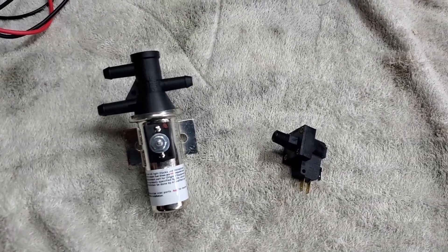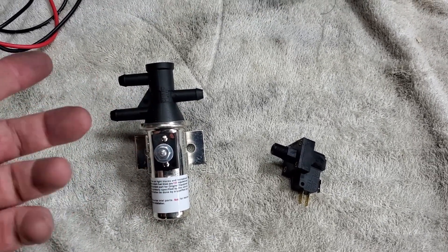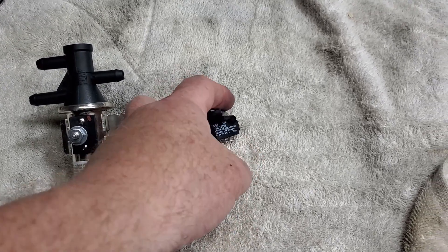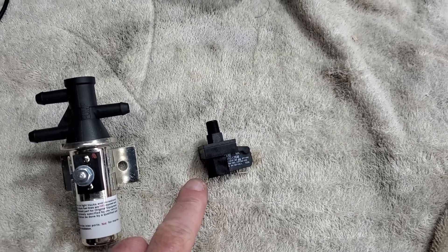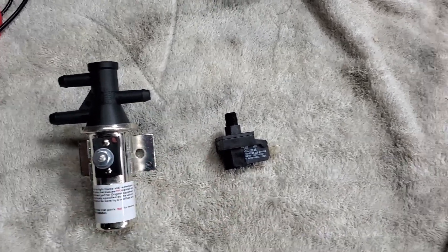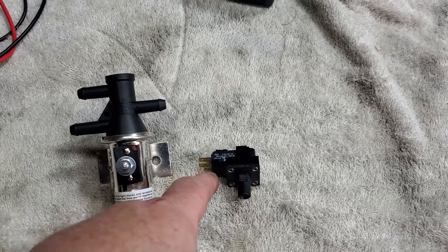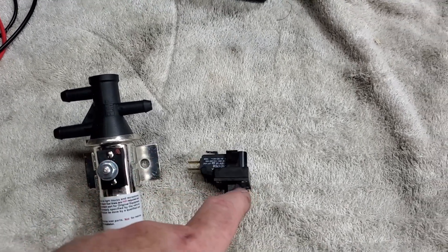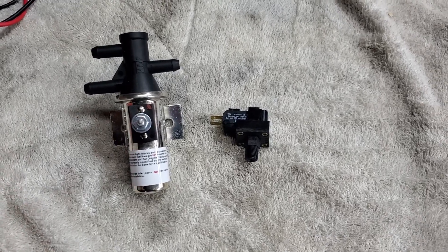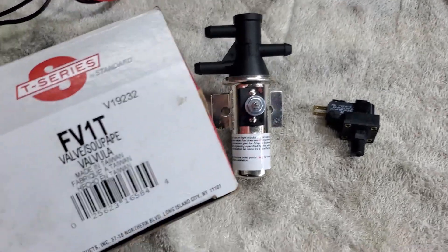The valve they supply is a Hobbs switch — more simplistic. This one here was one I was going to use for timing. It is a pressure switch and you can adjust it with a little adjuster screw; you wire it to open and close based on the pressure it sees. This system is made for Saturn S-series specifically, but if you have a mass airflow controlled car, this is the system you'd have to run.